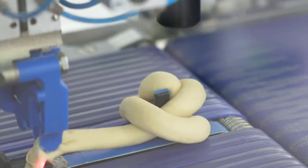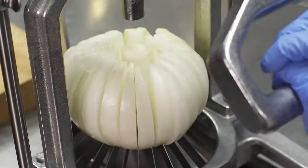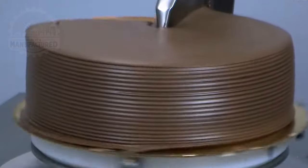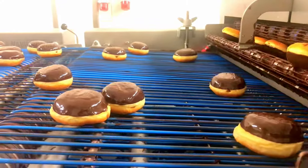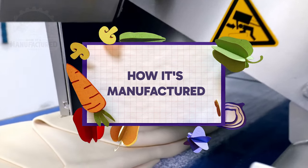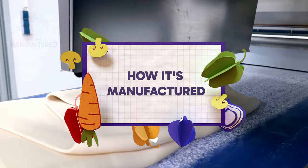Cooking without humans is no longer just a distant dream. Have you ever wondered if the future of gourmet delights lies in the hands of machines or humans? Let's explore this culinary conundrum together, as we unveil the secrets behind these culinary marvels on How It's Manufactured.